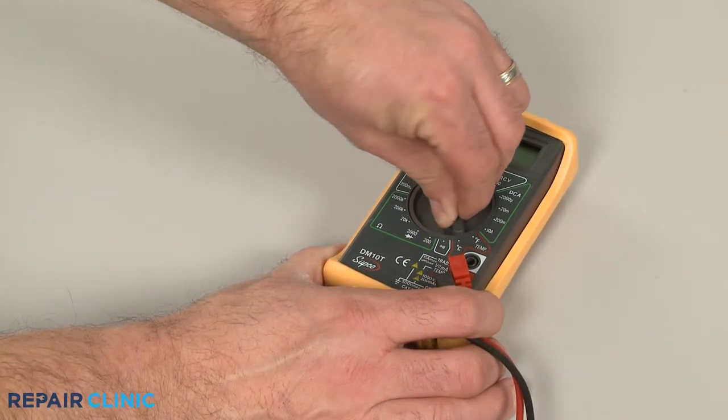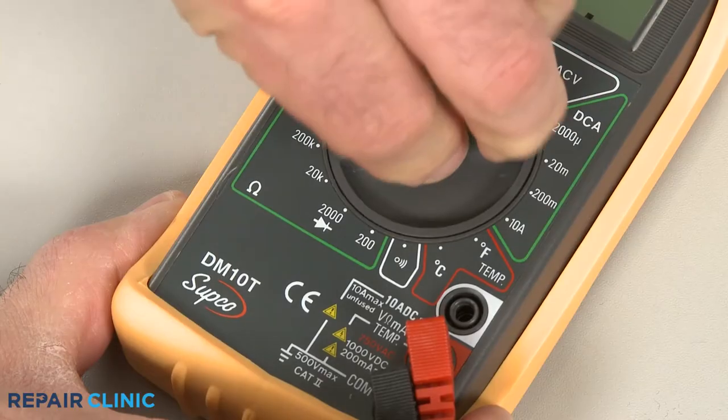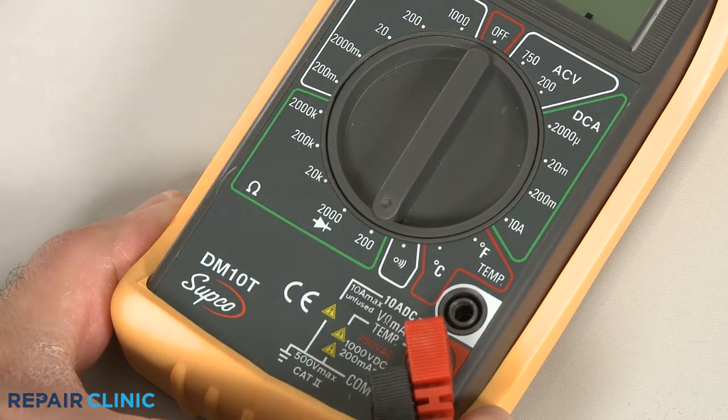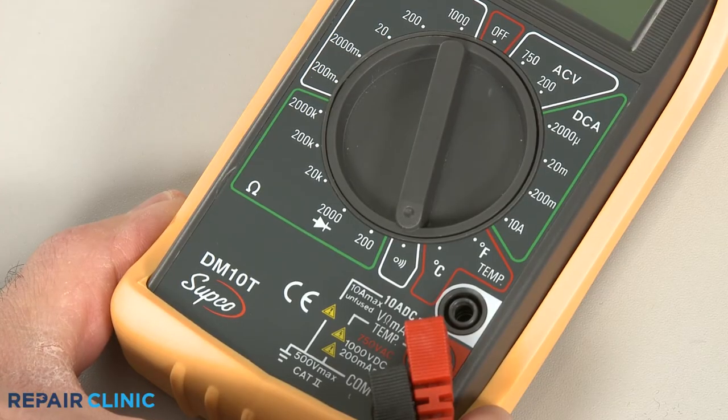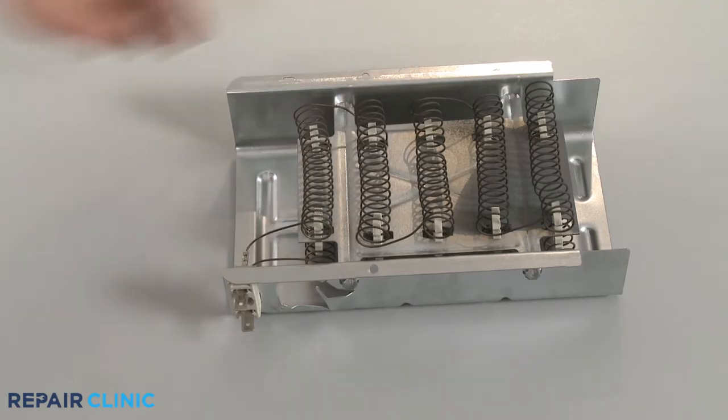First, rotate the dial to the lowest setting for ohms of resistance, or resistance with tone if your meter has this option. Before you begin, make sure the element you're testing has been removed or isolated from the appliance.